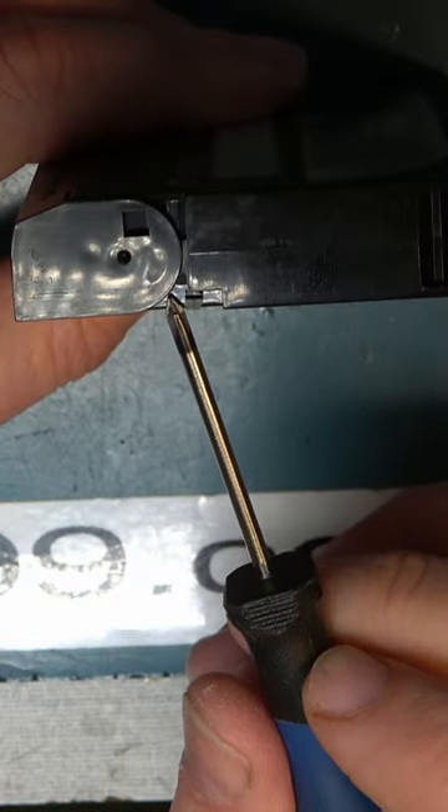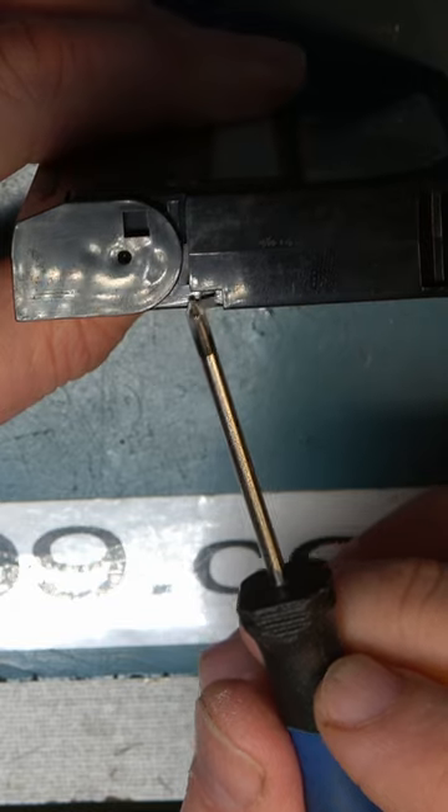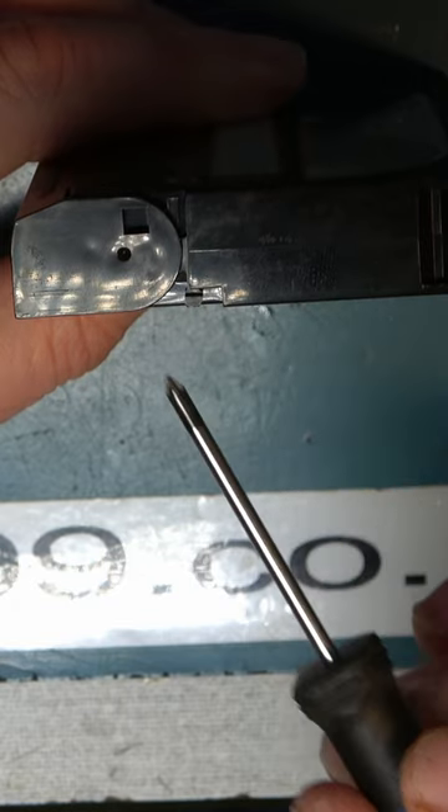Most Video 8 tapes are quite easy to take apart and reassemble if you need to, but the exception are Maxell and Boots branded Video 8 tapes. They have a really annoying spring in them. On the side of all Video 8 tapes is a door opening mechanism with a spring, and it's the spring behind this that is our problem.